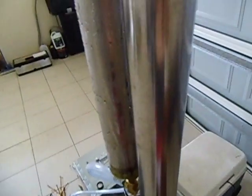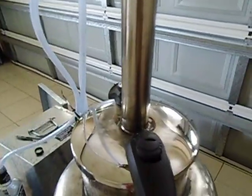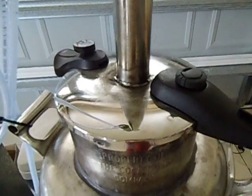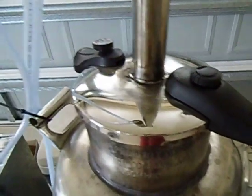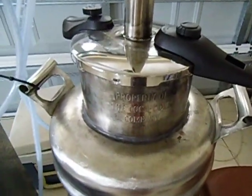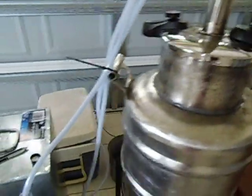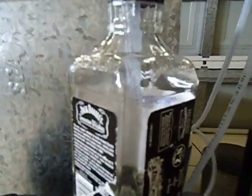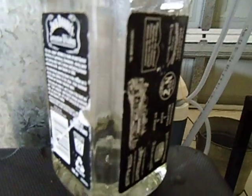The first bit that comes out is coming out at about 74 degrees, and that first bit — the first 100 ml — I always chuck away. It's very dangerous to drink. Here we've got a little bit just coming out, just dripping away nicely.